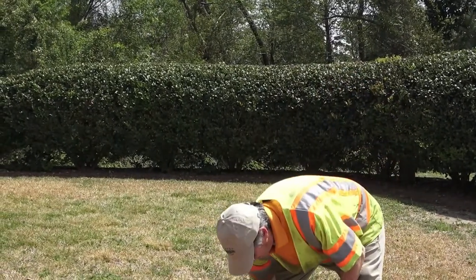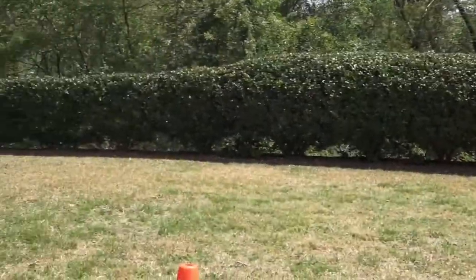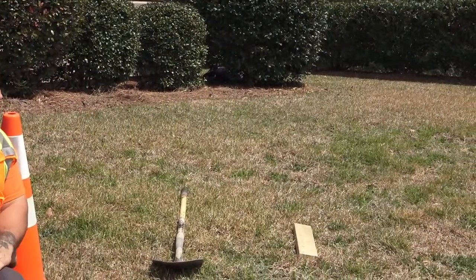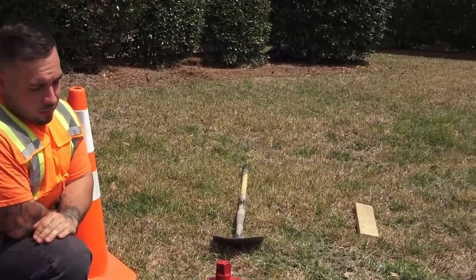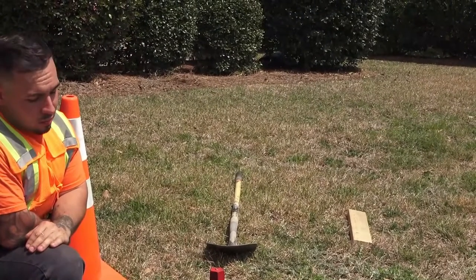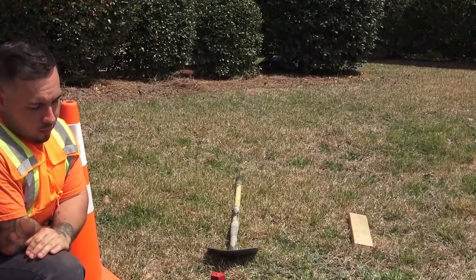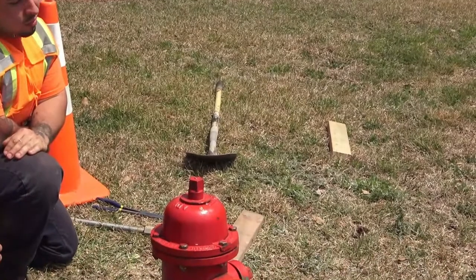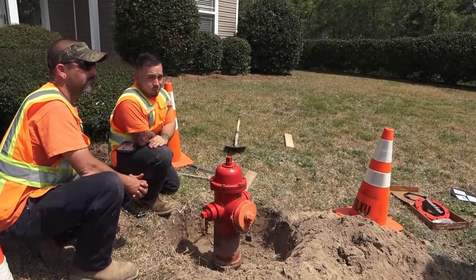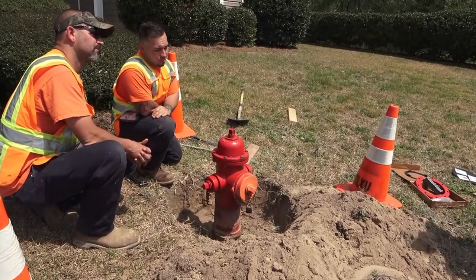We've already excavated around the fire hydrant so we can use our wrenches freely without any trouble. We've also cleared away the dirt so we can access the traffic and ground flange bolts and fasteners. We want to be safe out here — that's why you see the cones and safety vests. As an added precaution, we've isolated this fire hydrant by shutting down the isolation valve and watch valve so the hydrant is safe to work with.